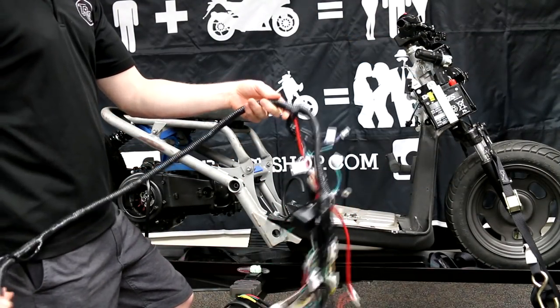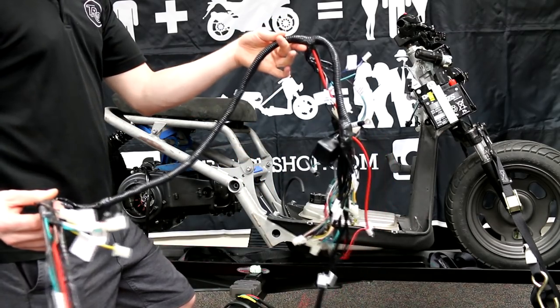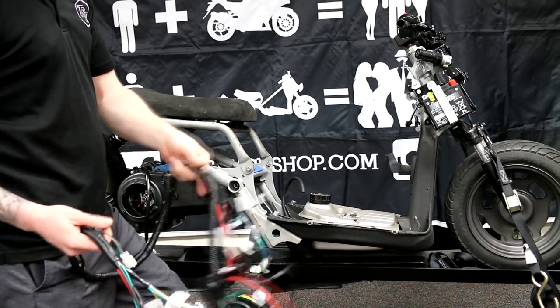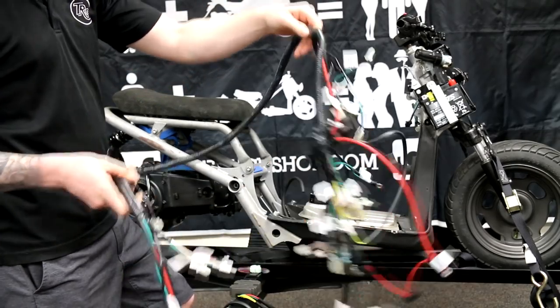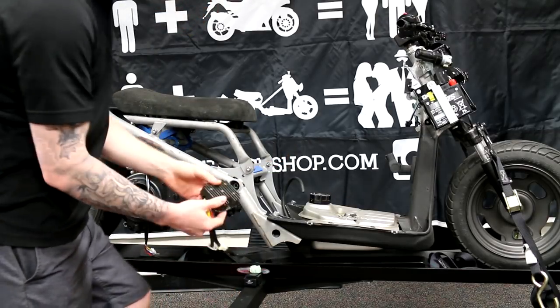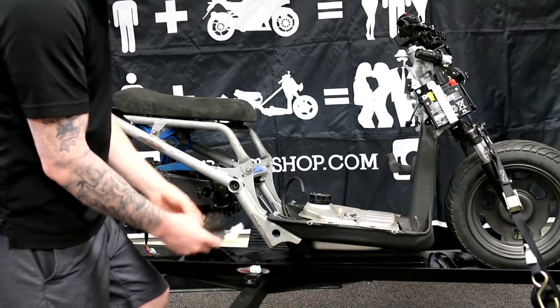All right everyone, you've been asking for it — we have here the ATR harness for your GY6 motor swap. In the bag you're going to get one ATR harness that's all pre-labeled, your GY6 coil, your 5-pin rectifier if you have an 11-pole stator, which we highly recommend.